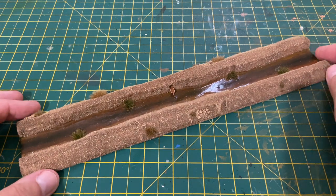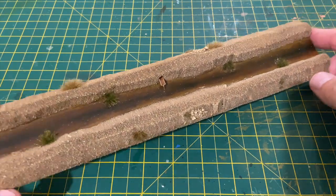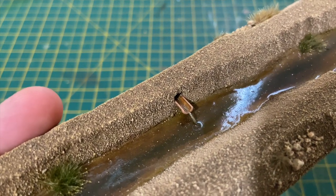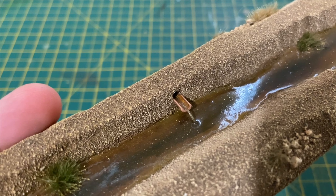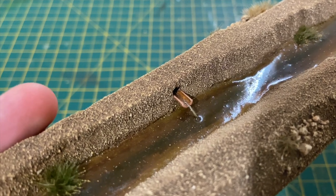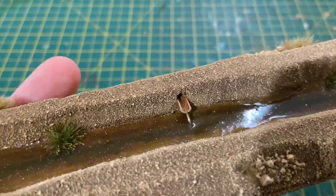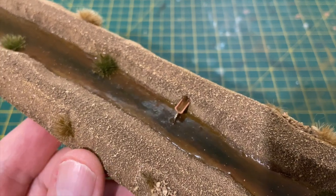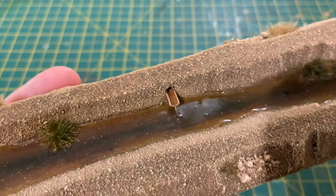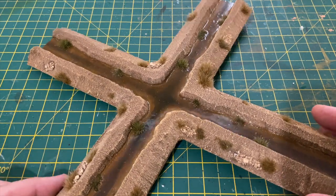This is a 12-inch section made exactly the same way. You can do junctions and corners if you want. Here I've done a half-pipe coming out the side for irrigation with some water running out of it — that's just a piece of clear stretched sprue varnished into the water surface. I just like little details like that; it gives the eye something to look at when you move figures around the table. And this is one of the junction pieces.